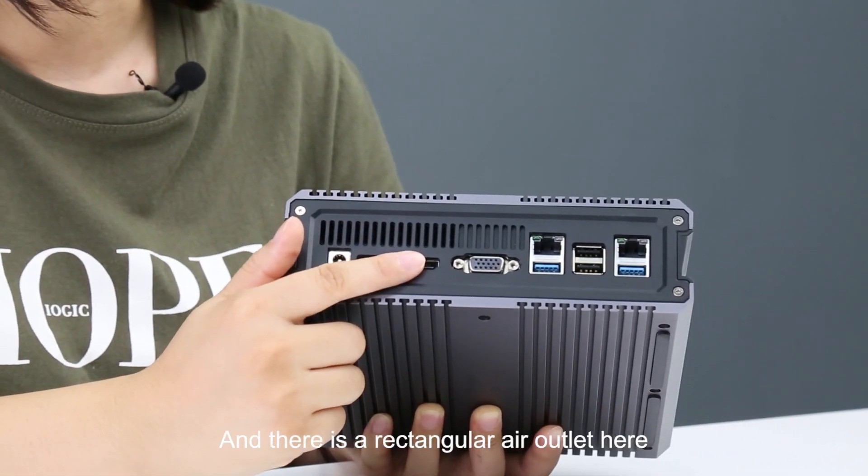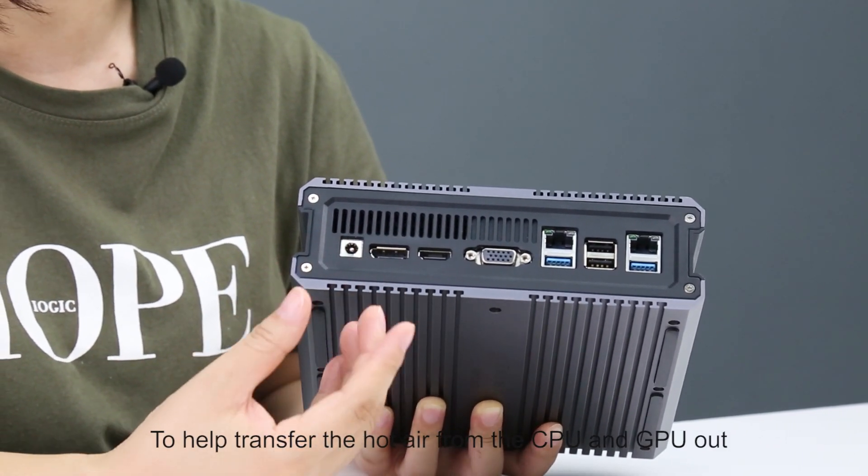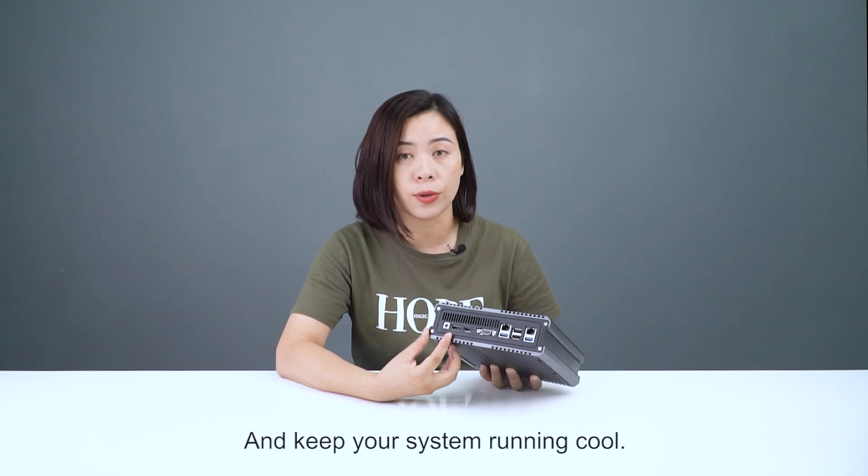There is a rectangular air outlet here to help transfer the hot air from the CPU and GPU out and keep your system running cool.